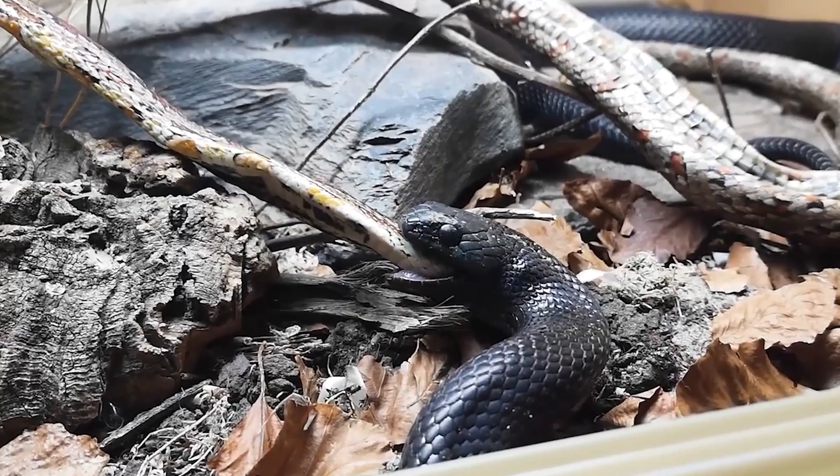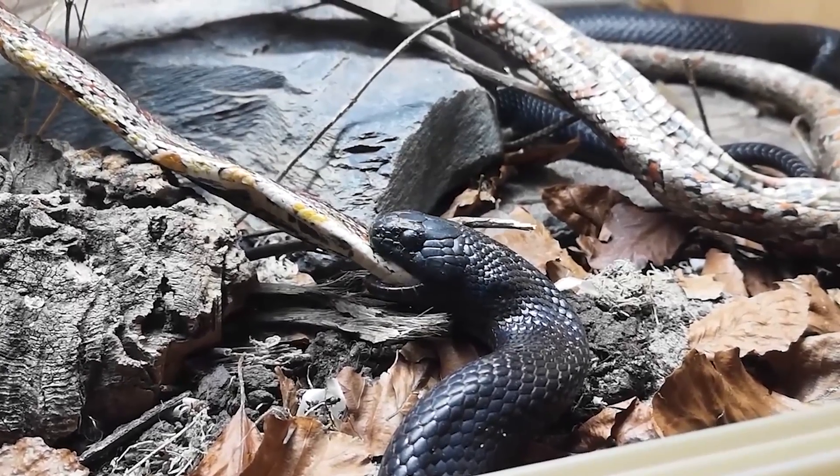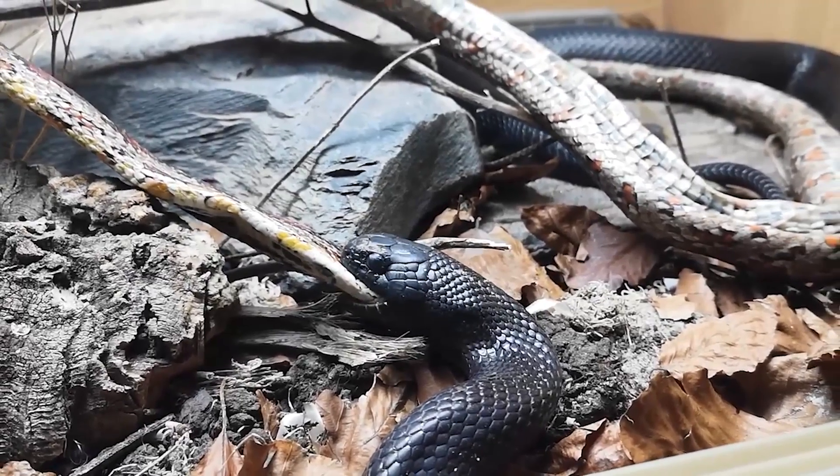As you get to adulthood in a Mexican black kingsnake you can be feeding them every 10 days. Kingsnakes have a higher metabolism compared to boas or pythons so they need to eat quite regularly. The individual snake's metabolism, the time of year, and reproductive state all need to be taken into account.